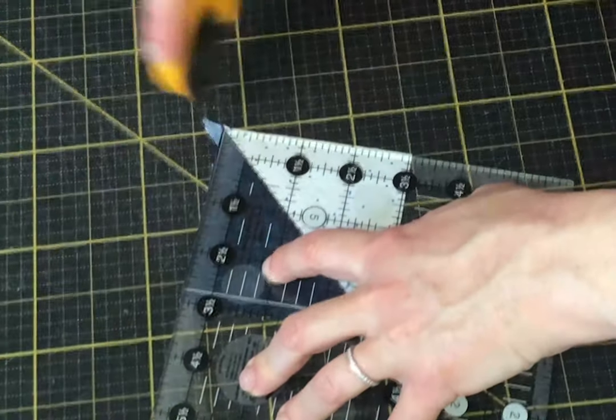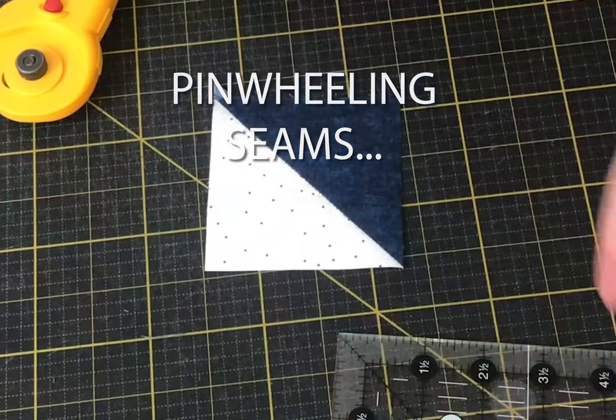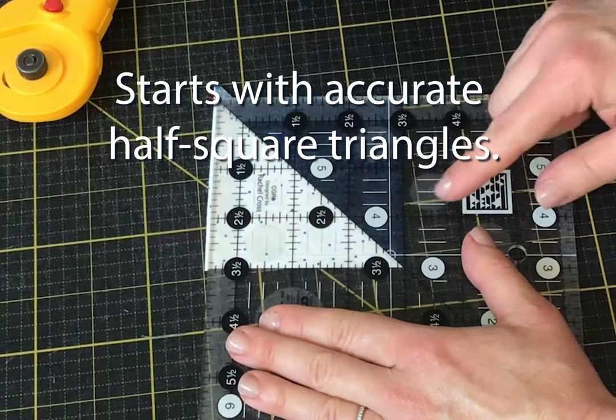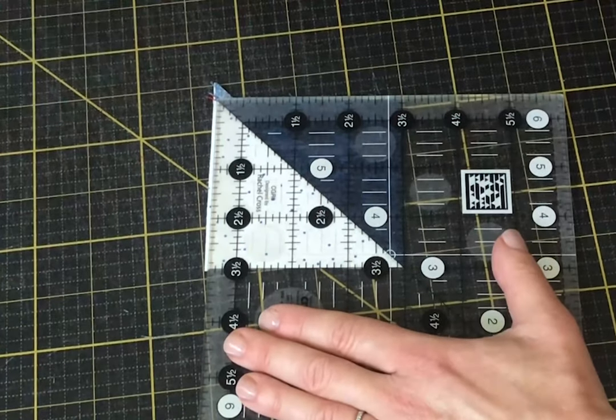Here I wanted to show you how to pinwheel seams for a pinwheel block. As always, it starts with an accurate block. I like to make my half square triangles a little bigger and then trim them down, using the diagonal line and this ruler to do that.